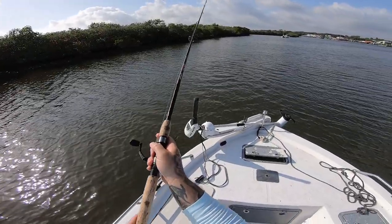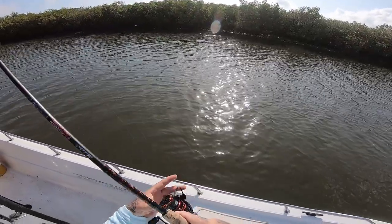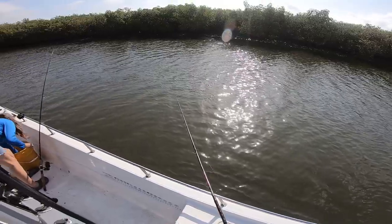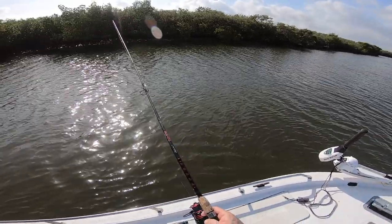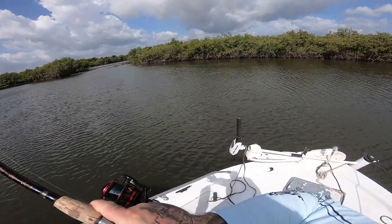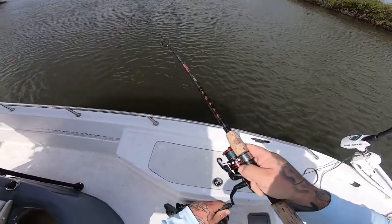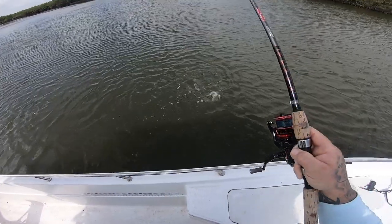All right y'all, we're at our third spot of the day. See if we can come up with something here — really windy today, and very low tide, there's hardly any water in the river and the tide's still going out. There's something here — come on, be something good, be shark bait or a mango. Oh, it's a kitty cat — that's not what we wanted.